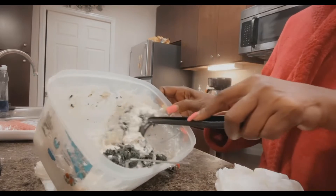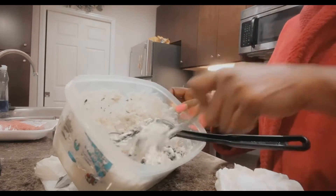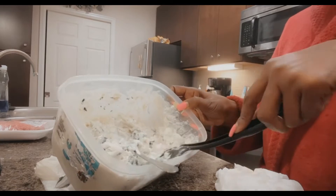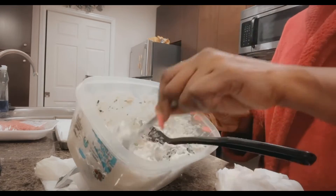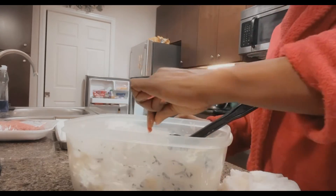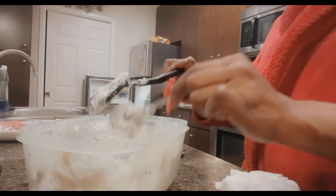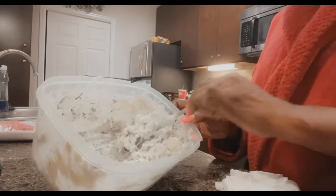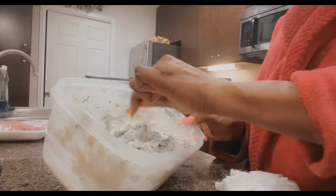I got everything in here for the dip — the artichokes, the mayo, the sour cream, the parmesan and mozzarella. It's one cup of mozzarella, a quarter cup of parmesan, a quarter cup of mayo, and one square of Philadelphia cream cheese — either 8 ounce or 16 ounce. I also add about three shakes of hot sauce — any kind, cheap hot sauce, just to give it flavor — and one 10-ounce package of spinach. This is actually whole leaf spinach but I prefer chopped spinach, so I just chopped it up after squeezing all the water out.